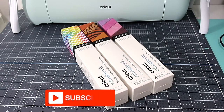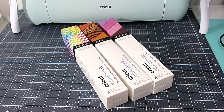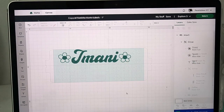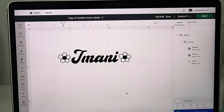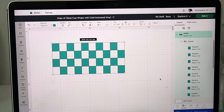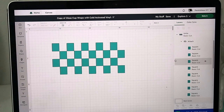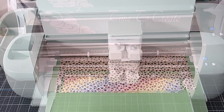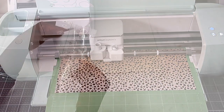Now, your girl does not have a sublimation printer, so I am going to be using the Cricut with infusible ink. I'm in Cricut Design Space and these are the three images we're using today. I'll have the link for these three images in my description box below, and now we're sending our images to the Cricut to be cut.